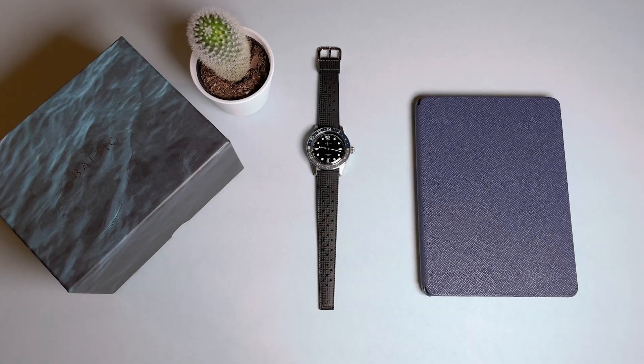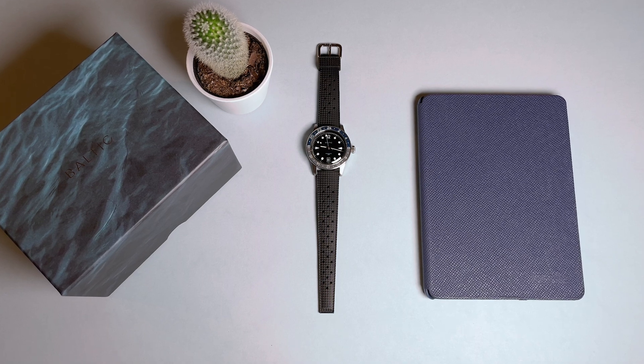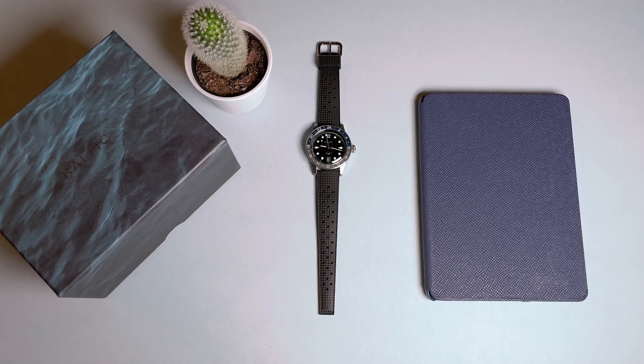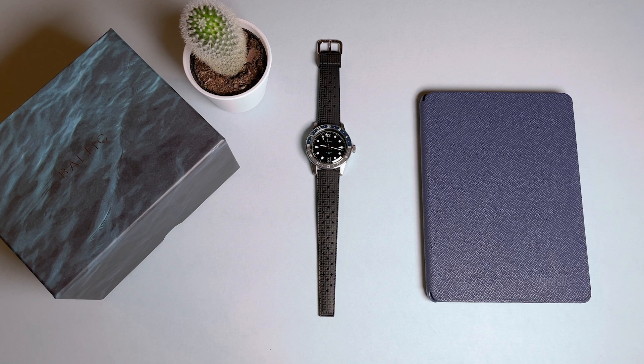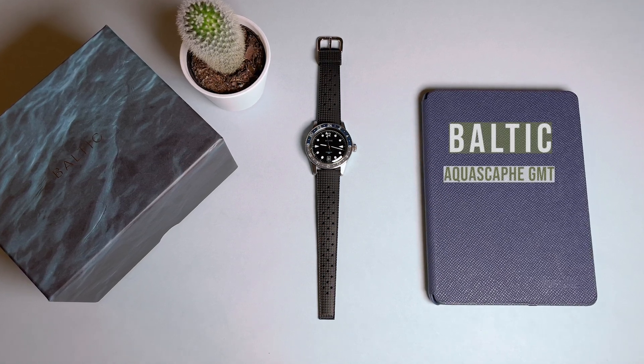I love the GMT complication. As someone who works and travels across multiple time zones, it is extremely handy to be able to track a second time. GMT complications, however, are often quite pricey. What we have here is a very handsome automatic GMT for less than $1,000. In this video, we take a look at the Aquascaf GMT from Baltic.